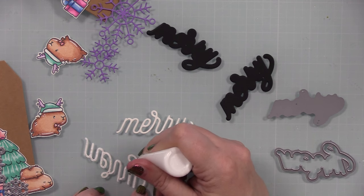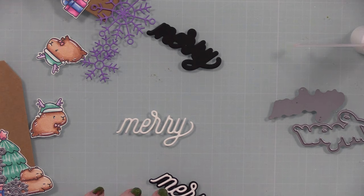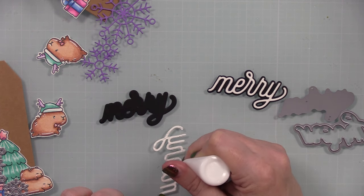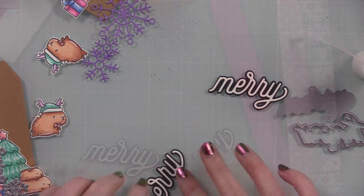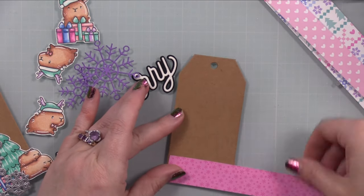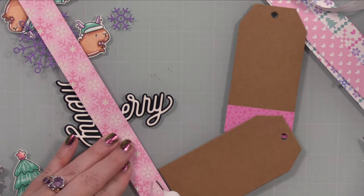I trimmed everything out and then pulled out the CZ Design Merry wafer dies — these have been out for years, still one of my favorites. All the CZ Design I collect, but they're part of the Simon brand so some get sent to me, and the ones that don't I've literally purchased. I die cut it from white and black cardstock and layered them together. I didn't end up using those die cut snowflakes — they're the Harmony Snowflakes — I'll just save them for another project.